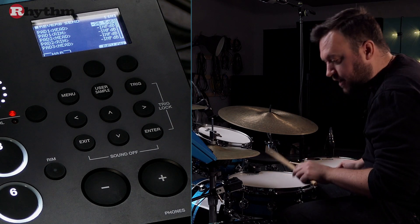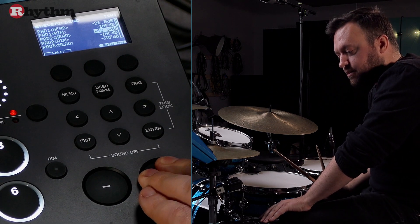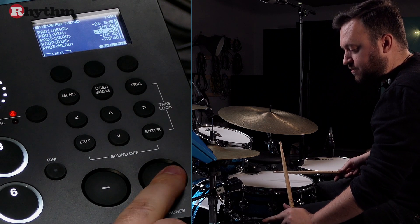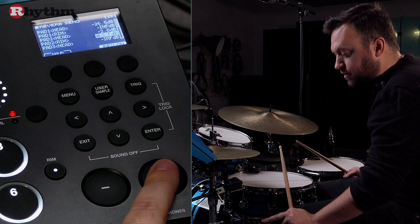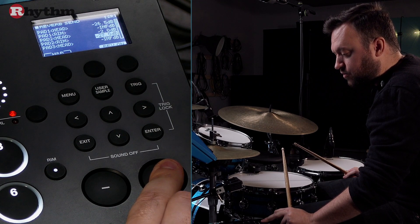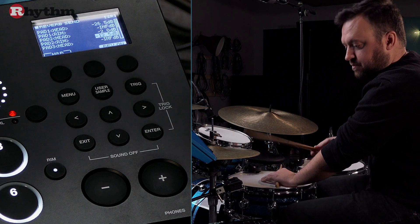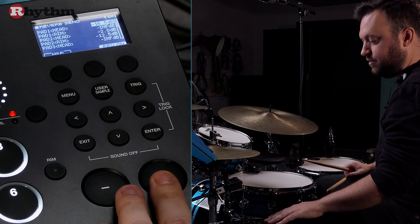Now if I hit the timbale on the head — there we go — I'll dial in the reverb for that, and I think we're going to swamp this one quite a bit more. Lovely. Then the rim click — you can see it changing to the rim of pad two, which is where I've got my dual trigger plugged in — and I'll go right up on that as well. There we go. Now let's hear the groove, with a little bit more reverb dialed into the kick.